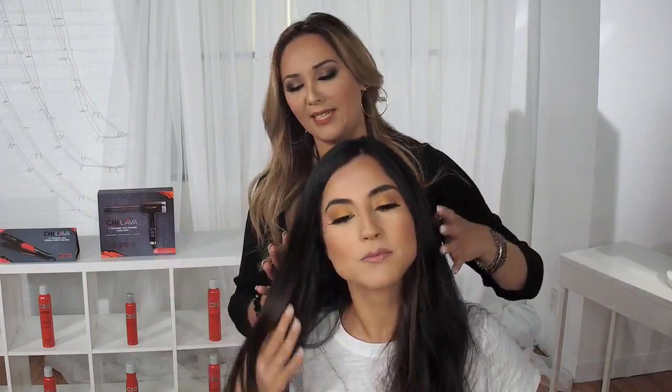This is my next model, Diane. As you can see, she has beautiful, thick, long hair. When we are working with this type of hair, sometimes it's hard to flat iron and smooth out thick and long hair, and we need something that will help us a lot faster.